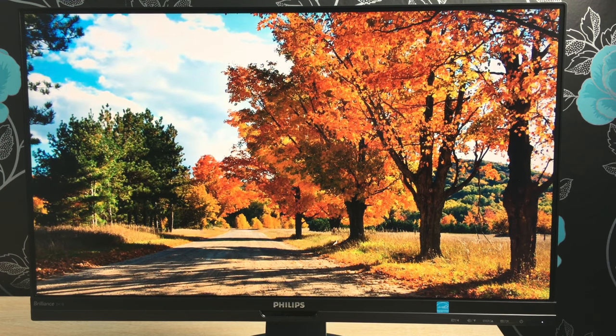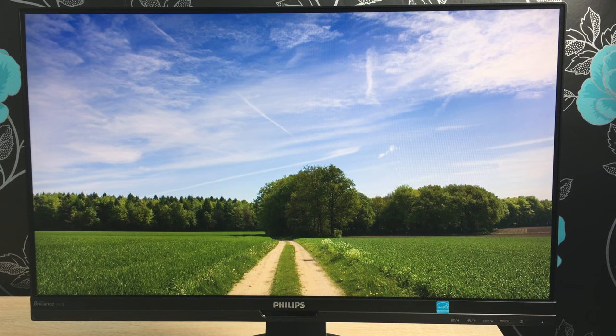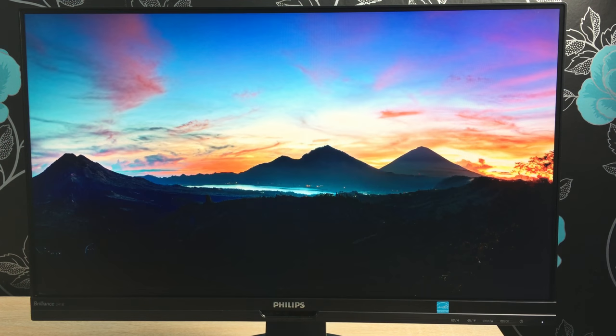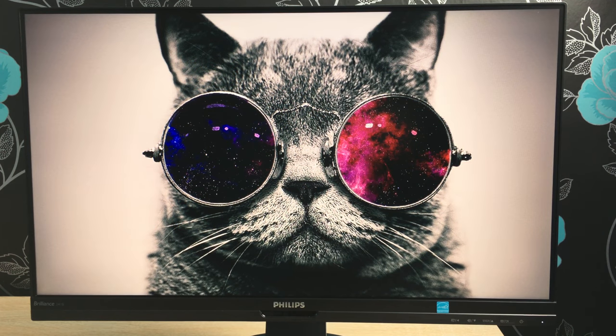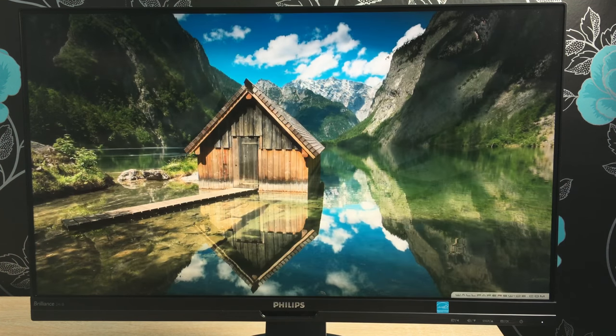It's a 24-inch monitor, but the actual diagonal measurement is 23.8 inches, or 60.5 centimetres diagonally across the display. It's full HD resolution, 1920 by 1080p, offering a 16:9 aspect ratio and 93 pixels per inch density. The response time is 5 milliseconds, grey to grey. It has a contrast ratio of 1000:1, a smart contrast ratio of 20 million:1, and 16.7 million colours.